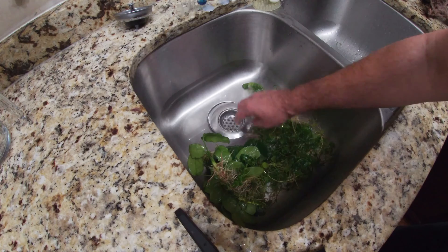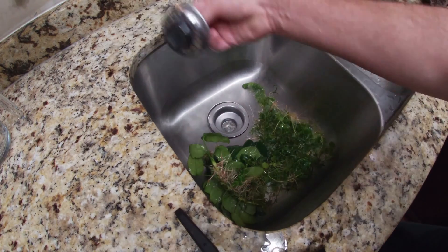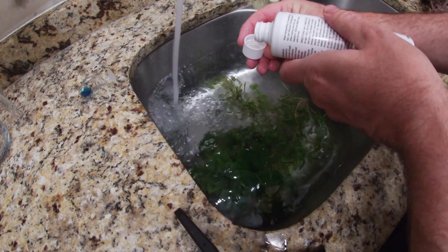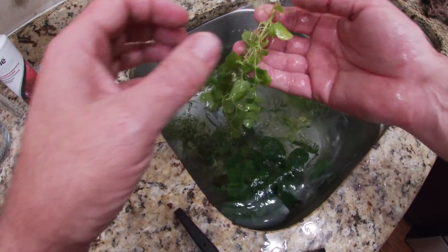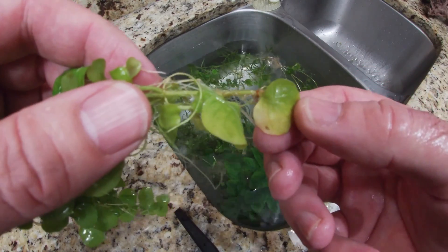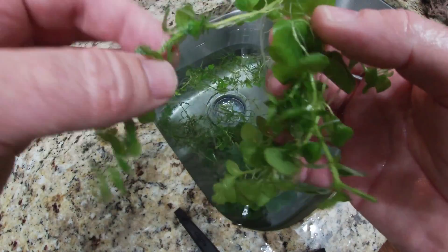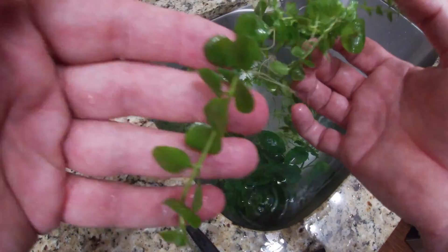I scrubbed the sink with water before doing this — no chemical solution was used to clean the sink. While this continues to fill up I'm going to do one more capful of dechlorinator, not two this time. I'm noticing a little bit of yellowing on some of the lower leaves. I don't remember if they were yellow before — they were covered in algae so I might not have known. We have some new growth here, which is good.